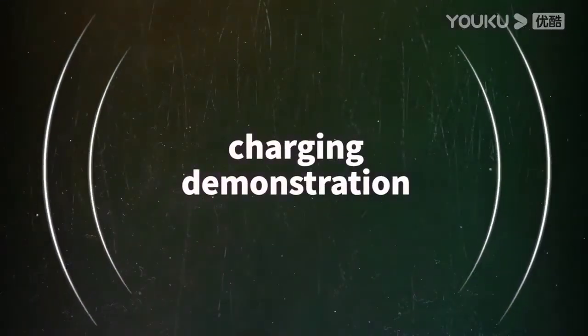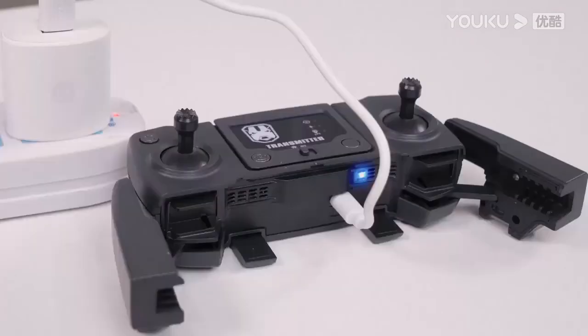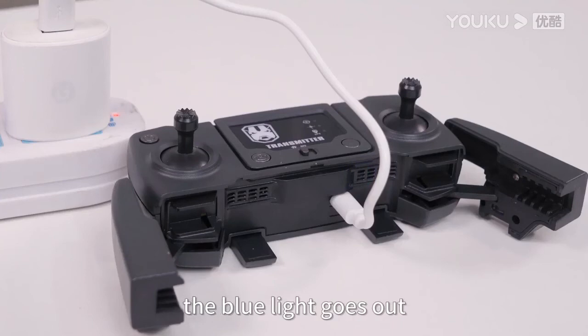Charging demonstration: when the battery is charging, the blue light stays on. When the battery is fully charged, the blue light goes out.